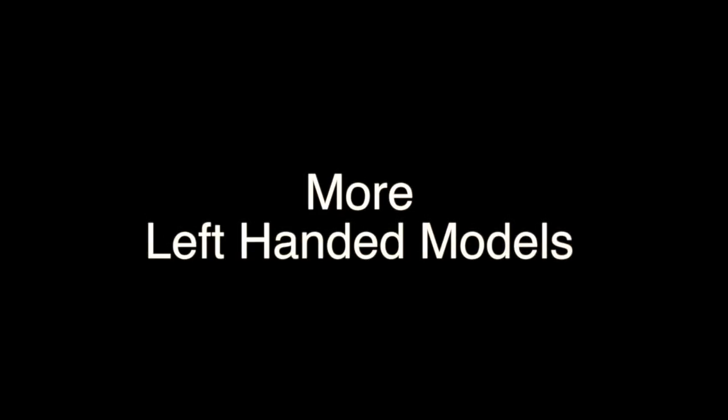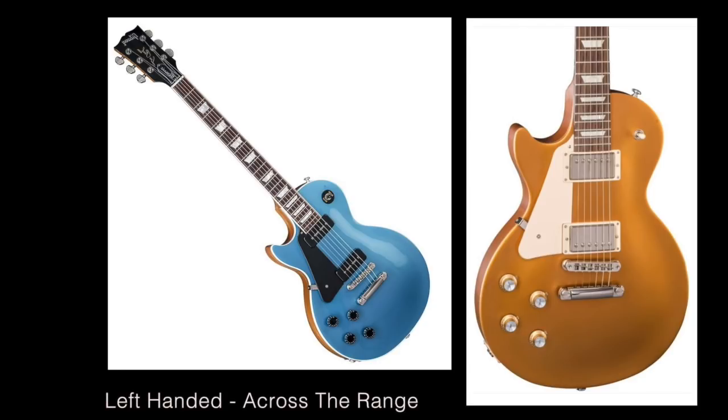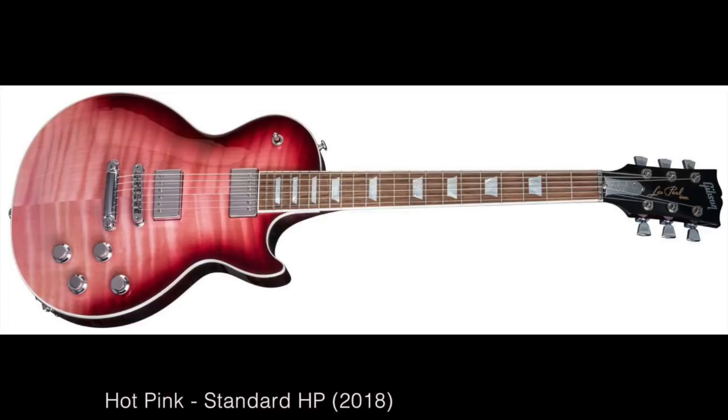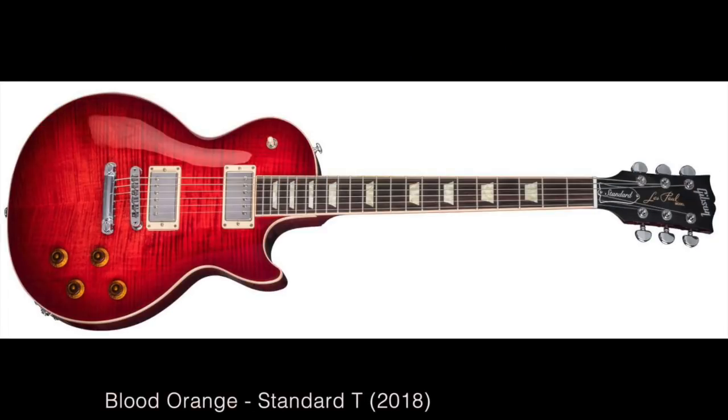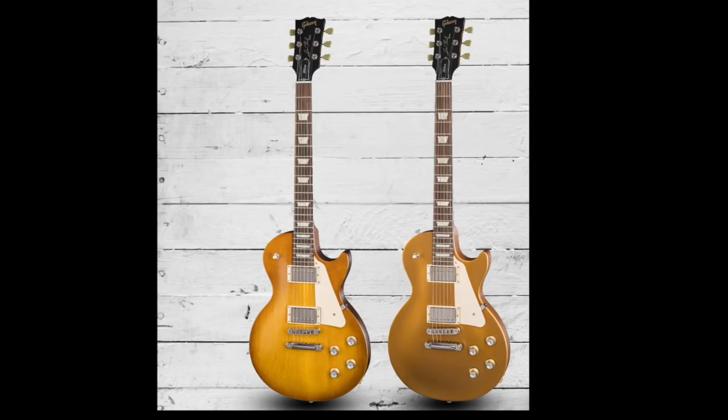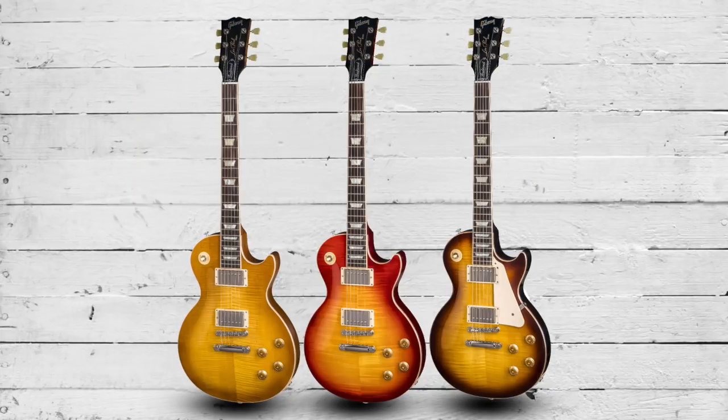Lefties should be happy because the entire range is now available as a left-handed option. 2018 sees some fresh new colors, perhaps most noticeably on the Standards: a hot pink, a blood orange, a Mojave fade, and a cobalt fade. If you're after something more traditional, we also see the usual offerings of gold tops, honey, tobacco, and cherry sunbursts across the range.